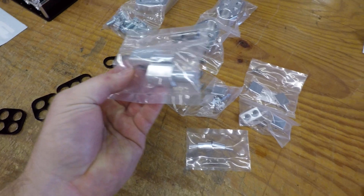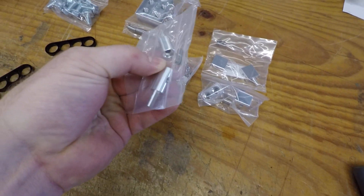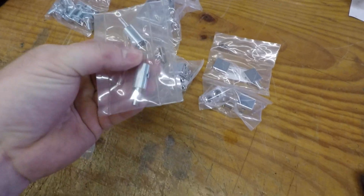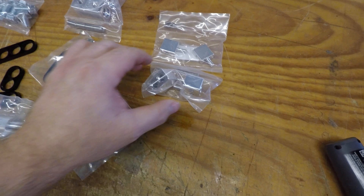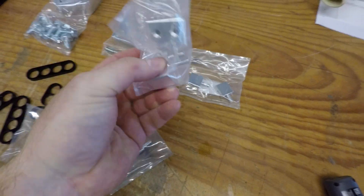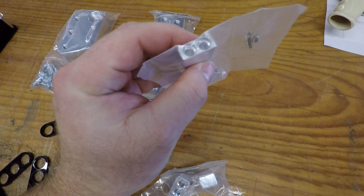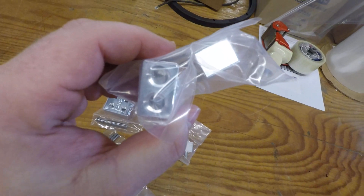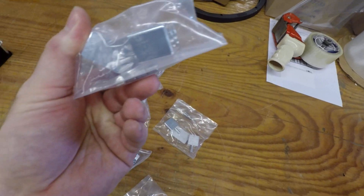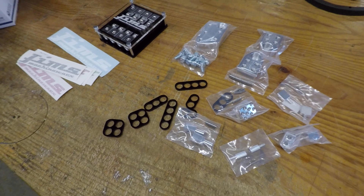Looks like we got some odd adapters, some eight gauge speaker terminal adapters, quad inputs, dual input speaker adapters, some more dual inputs. And these are the four gauge adapters — four gauge speaker wire right into your amp. That's some awesome stuff.